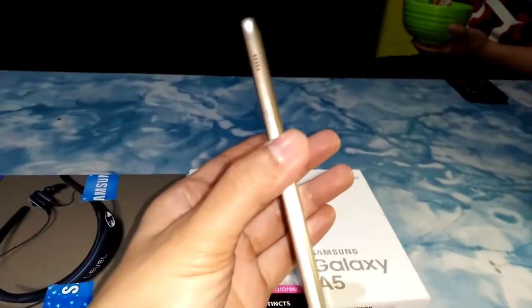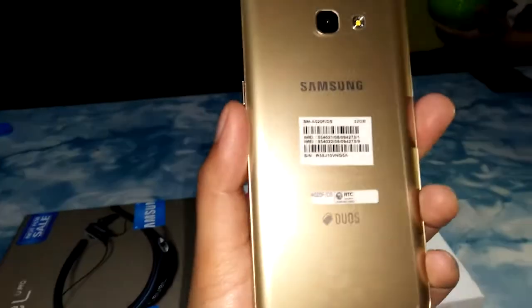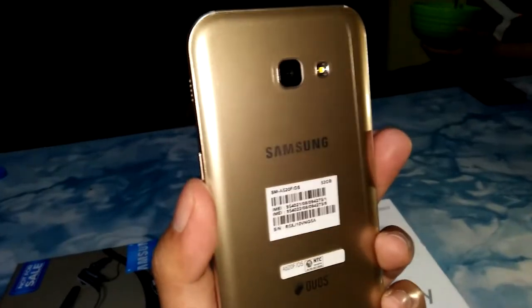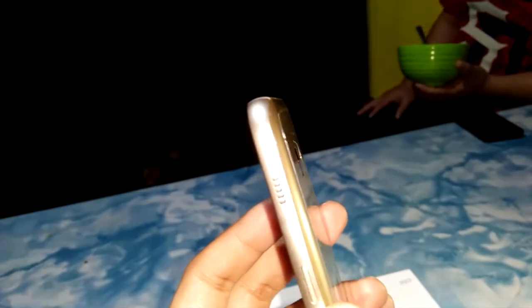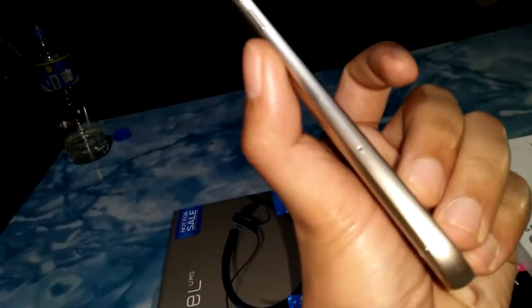Still got the plastic on it. Certified NTC — National Telecommunications in the Philippines. This is the Duos. Just judging from how it looks, you can see the camera is flat, unlike other versions of Samsung like the S series where we used to have a protruding camera. We have the SIM card on the top — that's for the second SIM card and the memory card. And the first SIM card goes on the side.